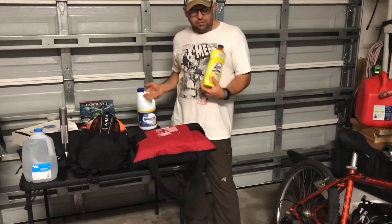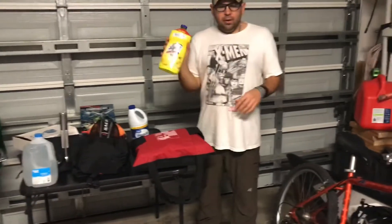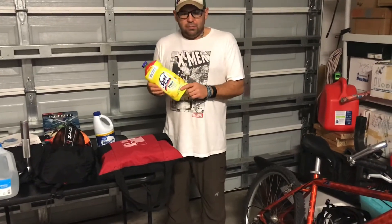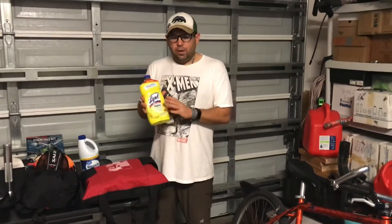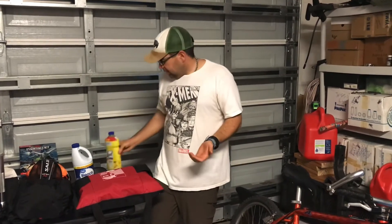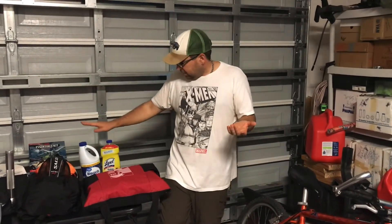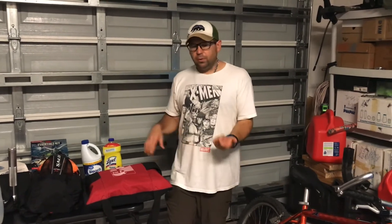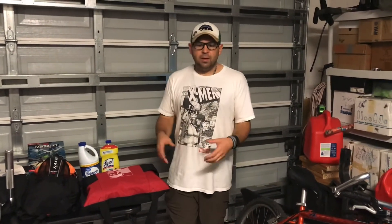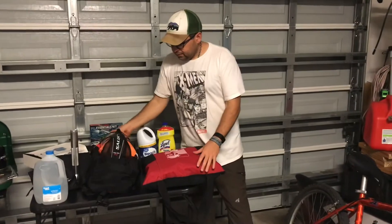I also have some basic cleaning solutions — bleach and Lysol. Just having some basic cleaning supplies and extras on hand is really important. A few months ago it was almost impossible to buy bleach and Lysol, so having extra soap and cleaning supplies matters. Just like with canned goods, buying a little bit over time goes a long way — you don't have to buy it all at once. Buy an extra one or two things each shopping trip and it'll build up over time.